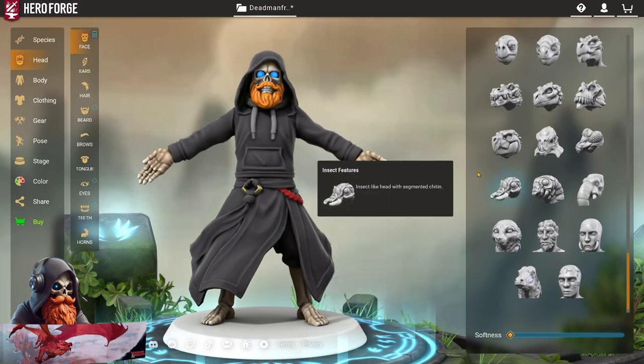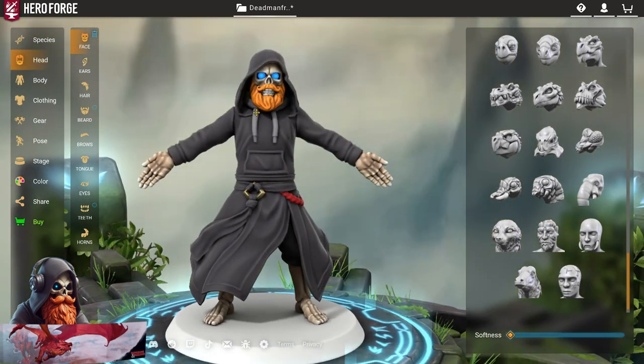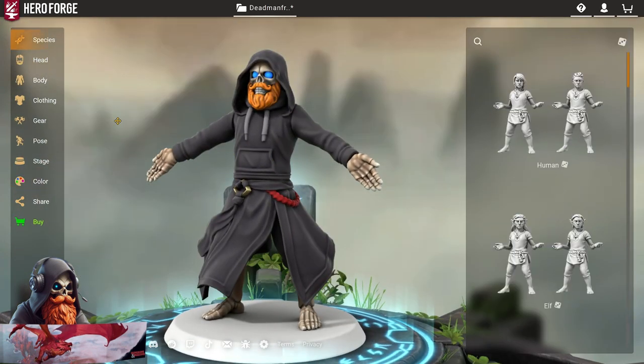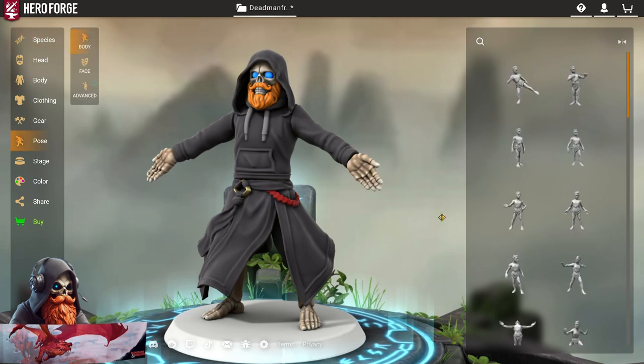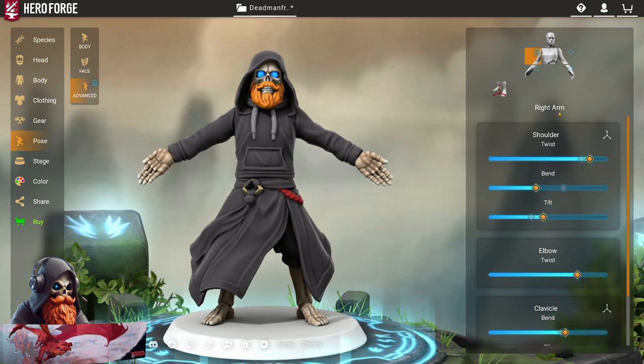So here I've made a Hero Forge character of myself — my beautiful skeleton body and flowing beard. I've gone into the pose section, picked out a simple pose with facing forward and just moved the arms around a little bit. Got a good pose where you can see most of my body so that the AI can pick it up really well.